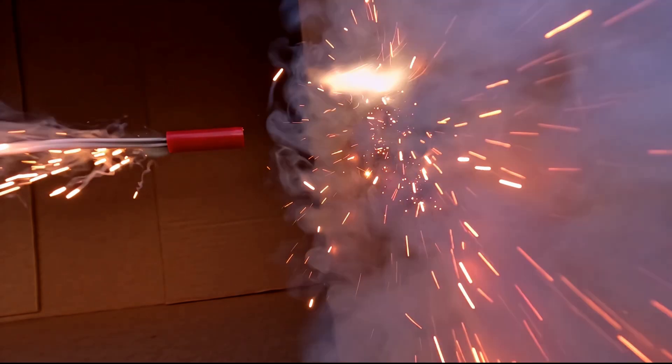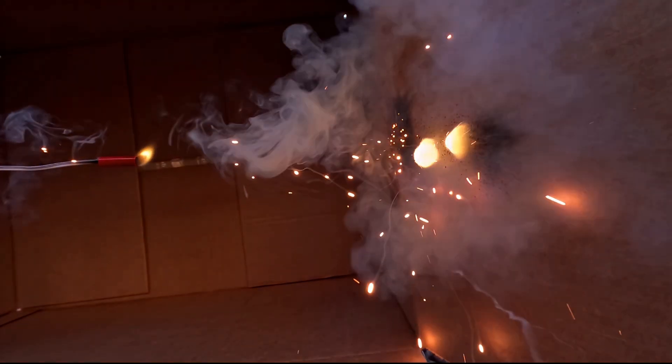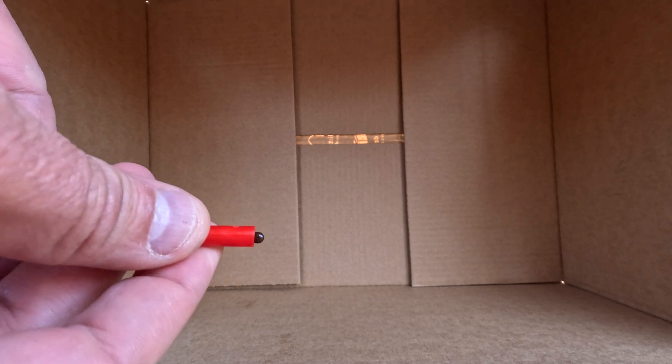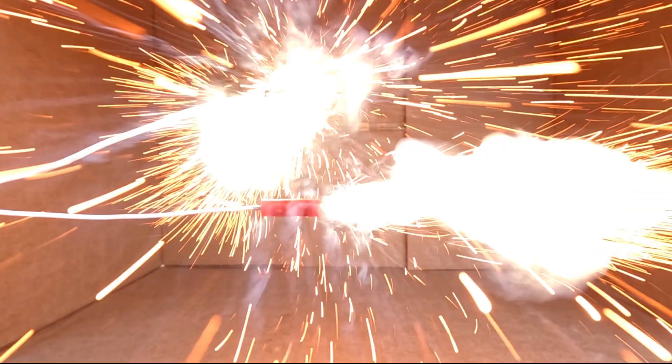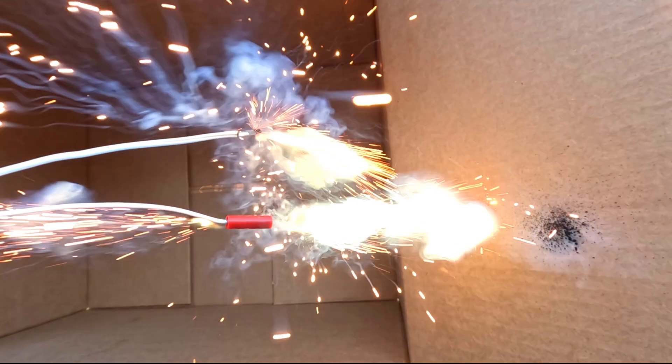Even though they're quick, these popping e-matches are actually a violent eruption of sparks, flame, and burning debris, which provides very reliable ignition. Electric matches contain a safety cap that protects the sensitive composition from accidental ignition. This cap also acts to focus the energy in a single direction, transferring more of it to the thing you are trying to ignite.